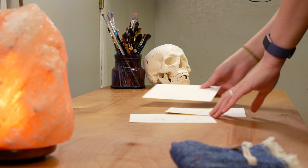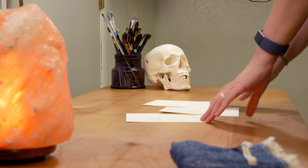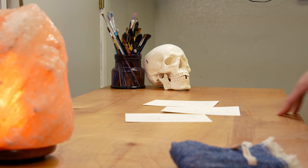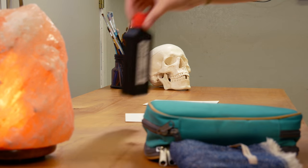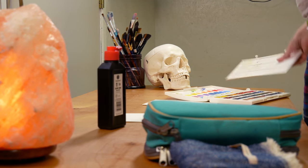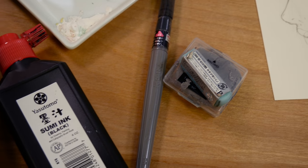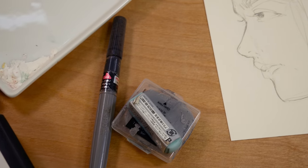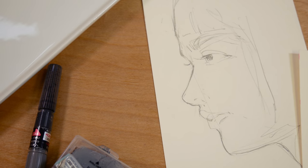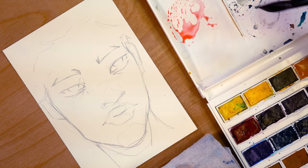Hey guys, Arlisha here and welcome to another video. I hope you're all doing well today. I'm really excited to share some art with you and also to have the opportunity to share a little bit of our home with you. Let me know if you guys like this format of video. I've really been enjoying slowly incorporating little bits of things into videos — it gives it a little bit more of a vlog-type relaxing feel, like if we're actually hanging out together. So let me know what you think.